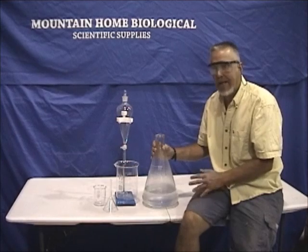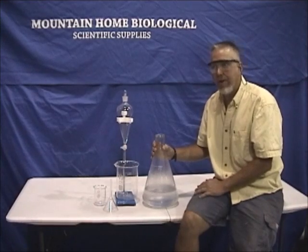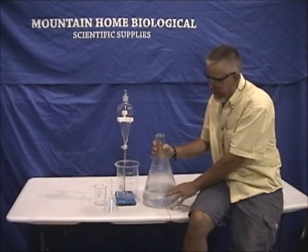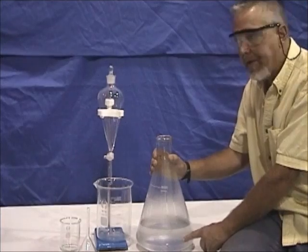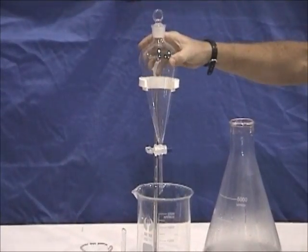We distilled the lavender for about an hour to an hour and a half — we feel that's the maximum time you need. You might get a little bit more oil if you go longer, but the majority of the oil is removed in the first hour to hour and a half. This is what we ended up with — there's oil and what's called hydrosol in here.